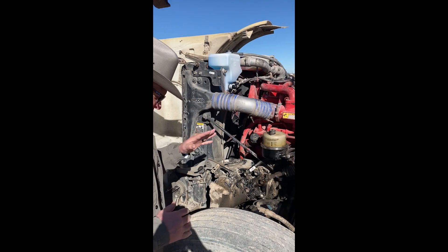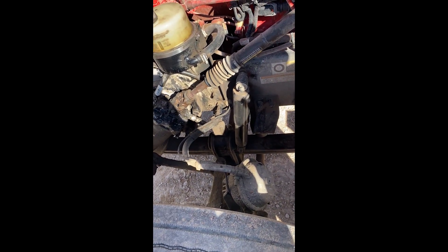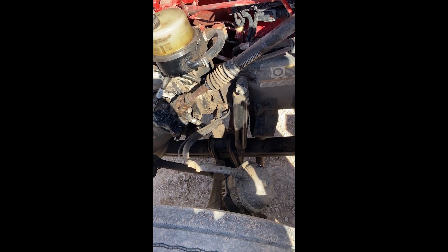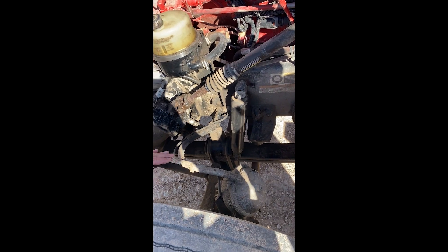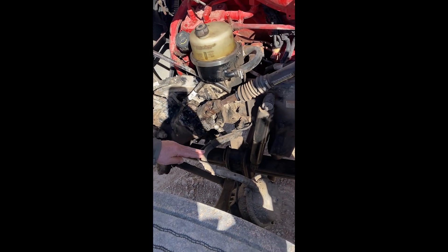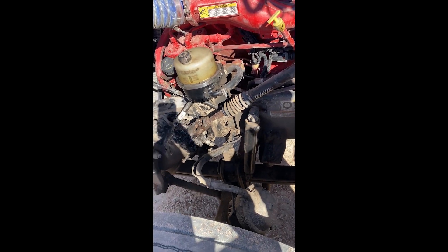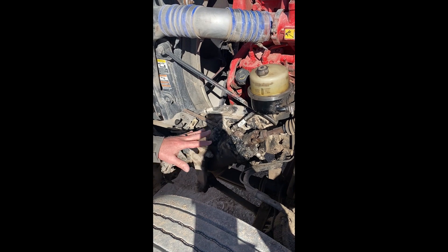Just as we did on the rear, we're checking inner wheel seals and looking at brake pads. A common thing, depending on the model of the tractor, is that on the brake hoses, hood flanges can rub on the airline and cut a hole in it. So check that and make sure there's no rubbing on that airline.